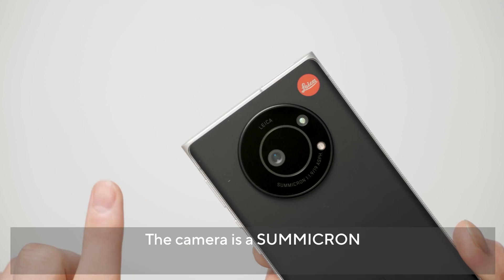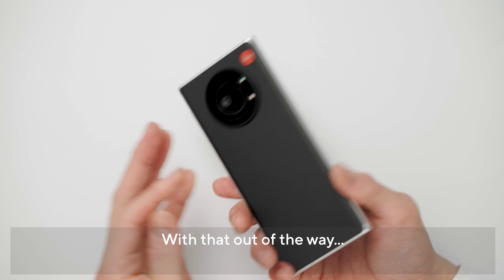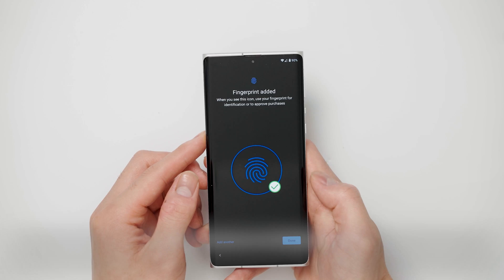レンズは広角19mmの有効画素数2020万画素のものを搭載していますね。F値1.9でズミクロンの名前を感じております。僕はいつもLeicaのカメラを使う時に使うレンズがズミクロンなので、これと同じ名前を感じているという感じですね。それでは初期設定していきます。センサーがこのディスプレイ内に備わっているのでここをタッチする感じかな。